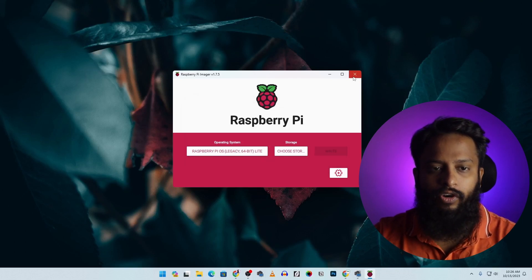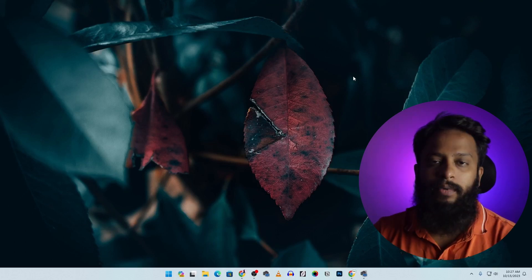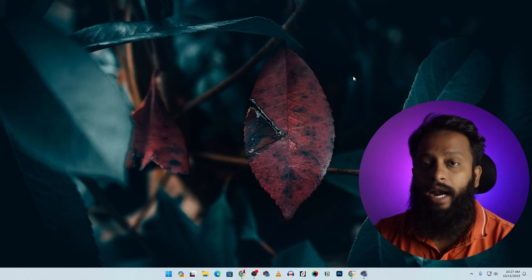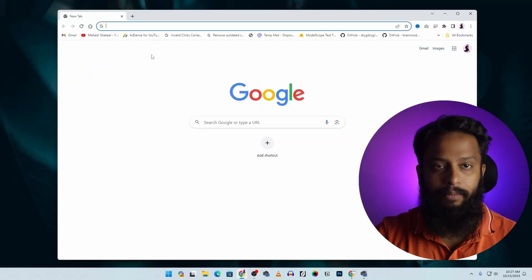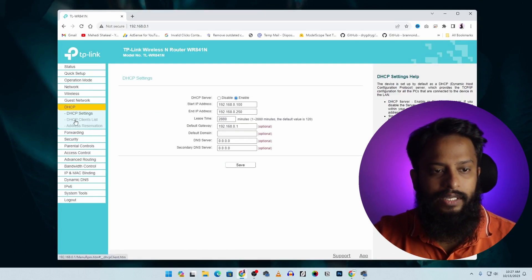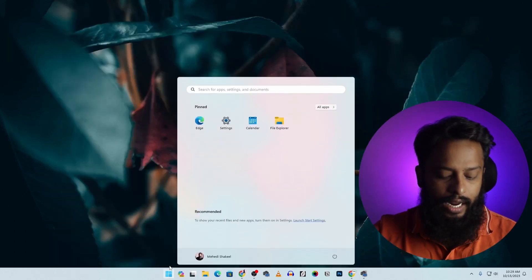Once flashing completes, click Continue, close the Raspberry Pi Imager, and remove the SD card. Insert the SD card into your Raspberry Pi board, then power it on. Wait for it to boot completely. Then open your browser, navigate to your router admin panel, go to DHCP, then DHCP client list, and find the entry named 'raspberrypi' to get the assigned IP address. Copy that IP address.